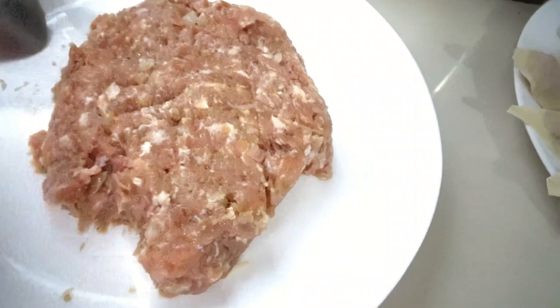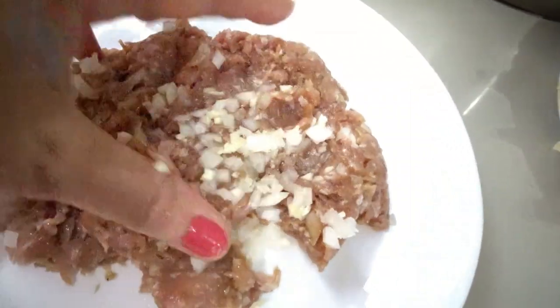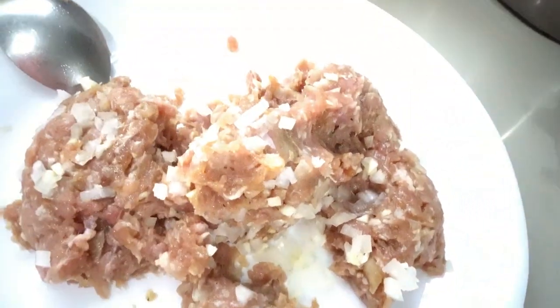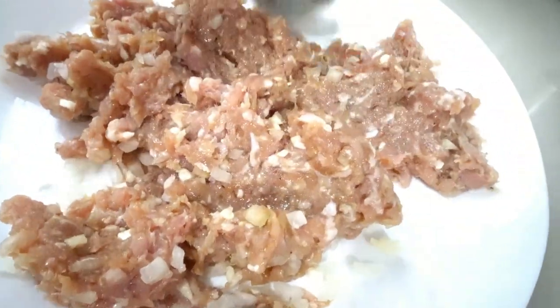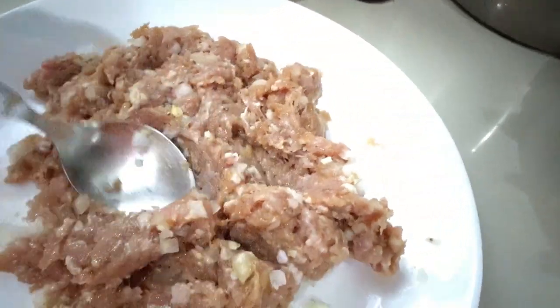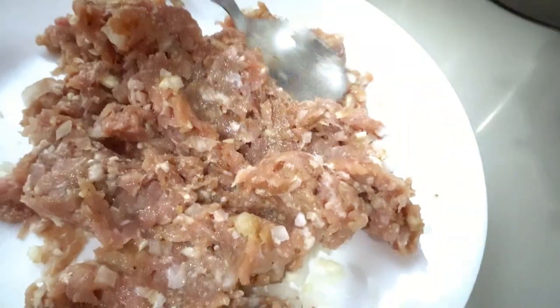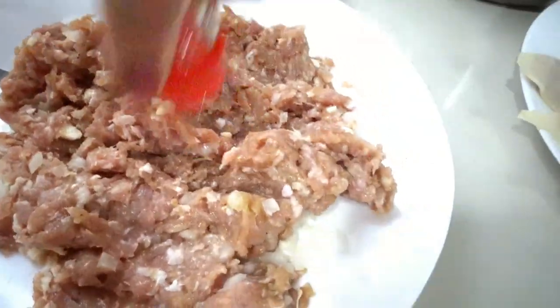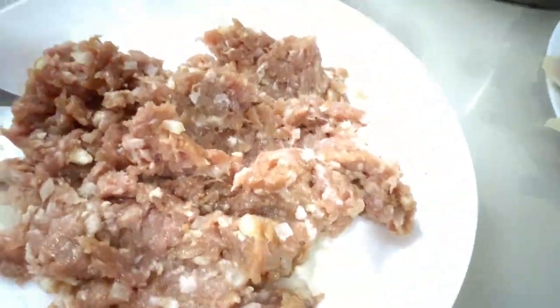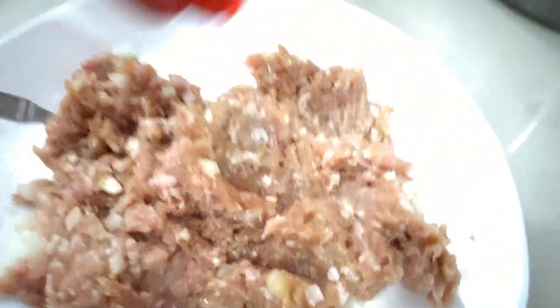We use pork mince meat, and we add some chopped white onion and chopped garlic. Just mix it by using your hand, but before you mix it, let's wash your hands first.